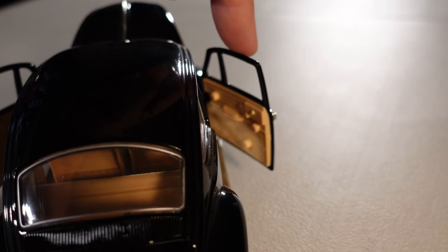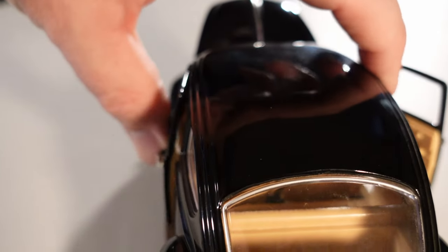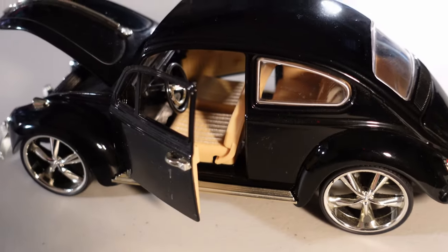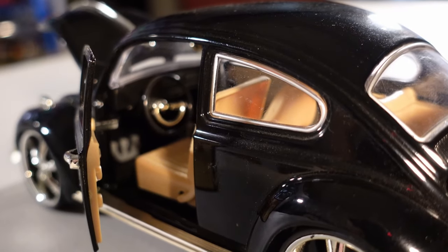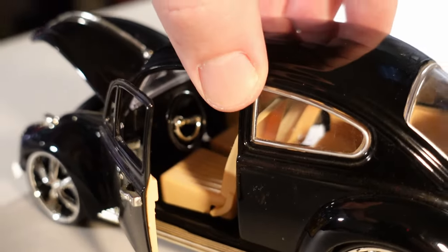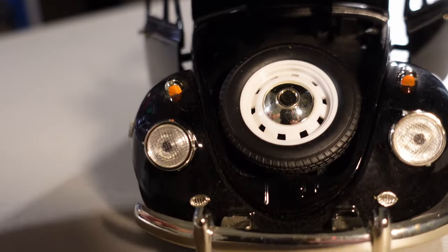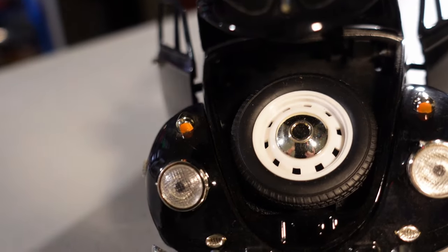The doors open and close, but this one is really hard to do that. You can have the car closed or open — that's it. And like I said, you see nothing inside there, only the wheel. But you still have the seats.